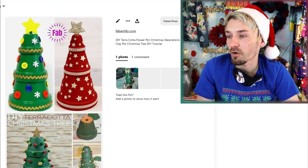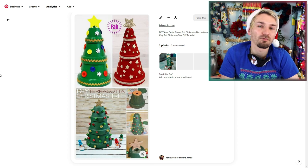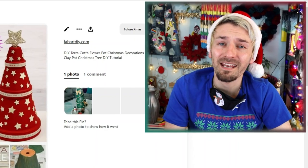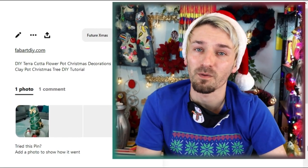I'm also going to try a DIY terracotta flowerpot Christmas tree, and I think this will be quite handy if you don't have room for a normal size Christmas tree. Theirs look really good, so hopefully mine will look just as good, if not better. And again I think it's going to be a relatively easy Christmas craft project — I shouldn't have any issues with that one!